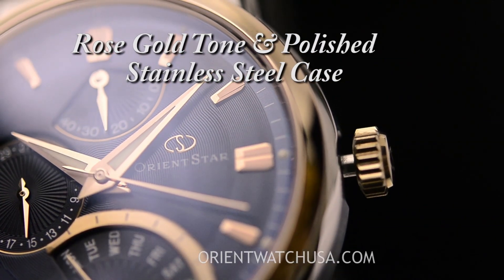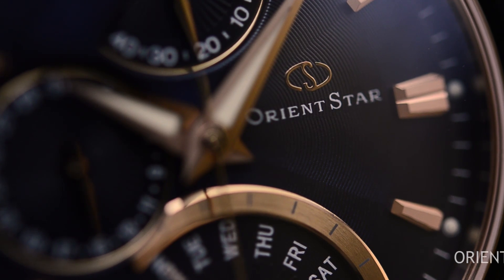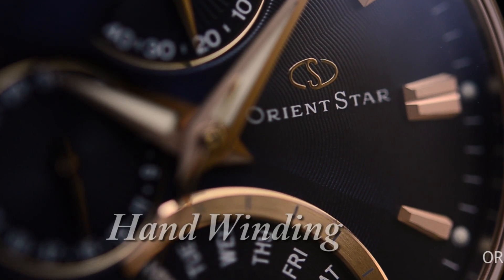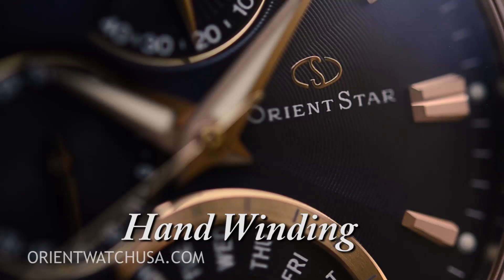Now this watch is an OrientStar model, which is the premium brand for Orient. This means that the movement offered in this watch is probably one of the most sophisticated models or movements that Orient produces. Let's take a look at the functionality.